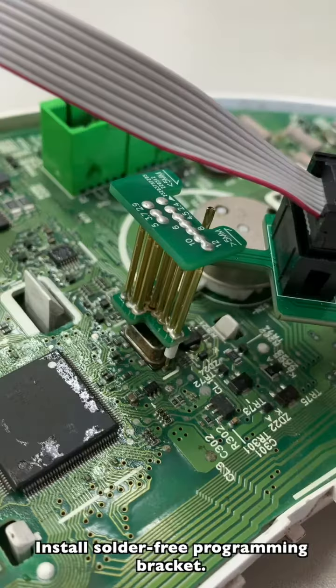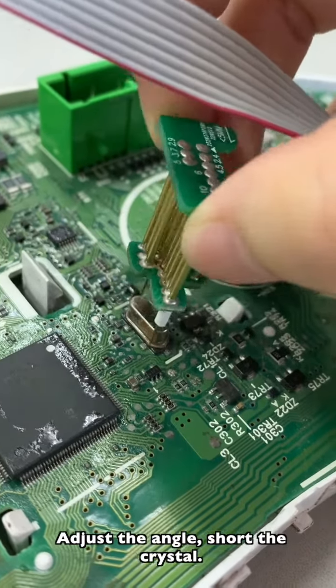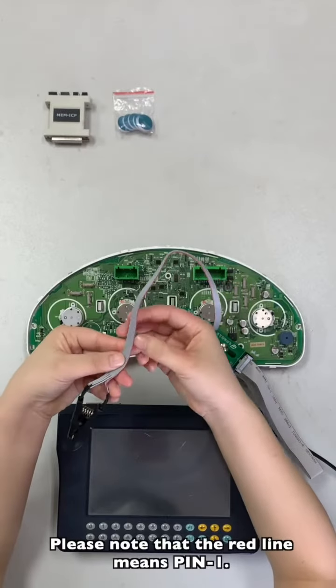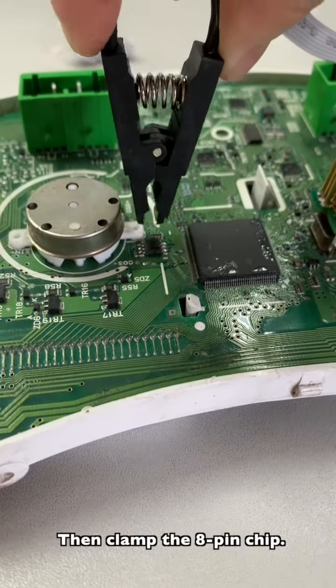Install the solder-free programming bracket. Adjust the angle and short the crystal. Please note that the red wire indicates the pin-1 side. Then clamp the clip.